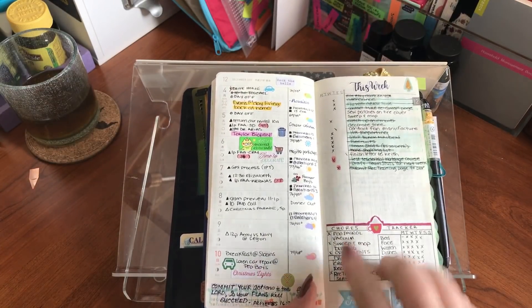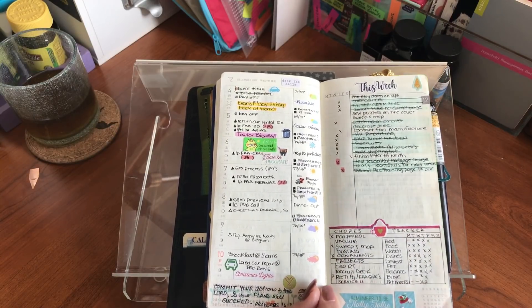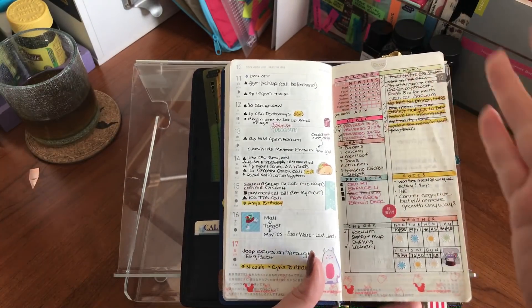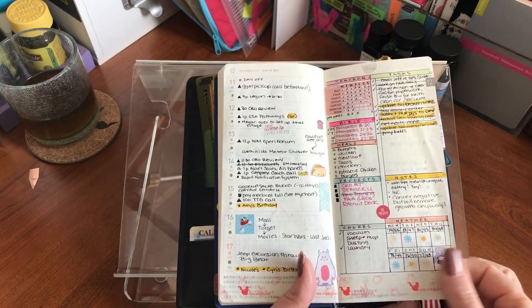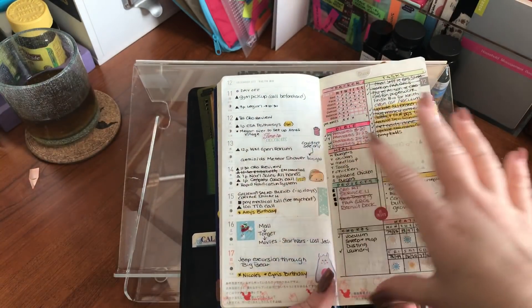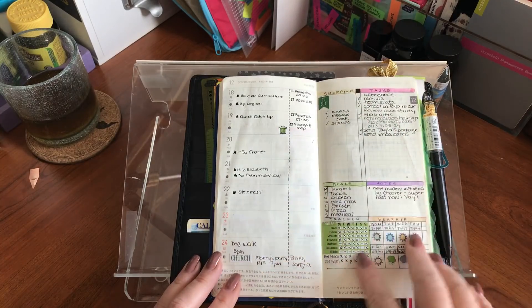Then I started seeing other people's setups and added weekly chores down at the bottom. I hand-wrote the tracker on here, but everything was pretty much the same. Then on the right side it completely changed because I saw someone else's setup and thought I could get a lot more in here — but I really don't like the length of the weekly pages that way, so I'm going back to my original layout with the dividing line and not using so many broken-down sections.